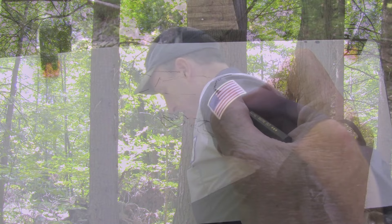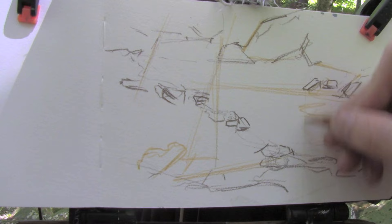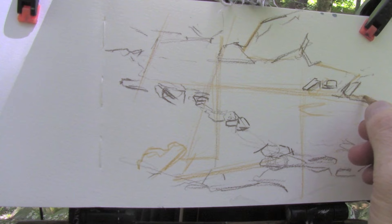Here's a little tip of using sloping lines to connect landmark elements in the scene. I've chosen a few rocks that I want to be able to find again when I look at the scene, and I'm comparing the slopes to make sure I have them in the right relationships.